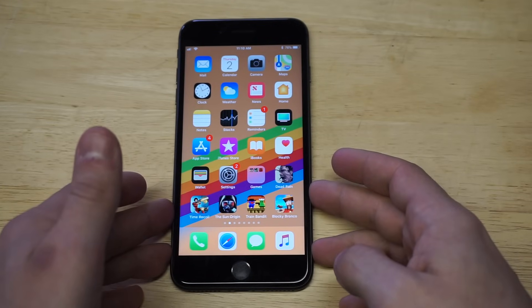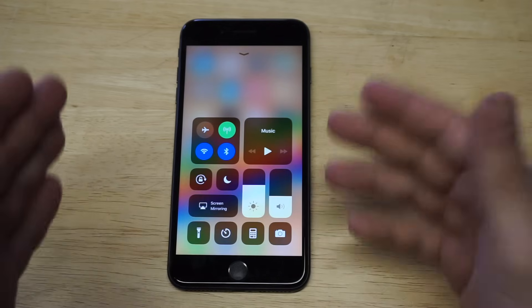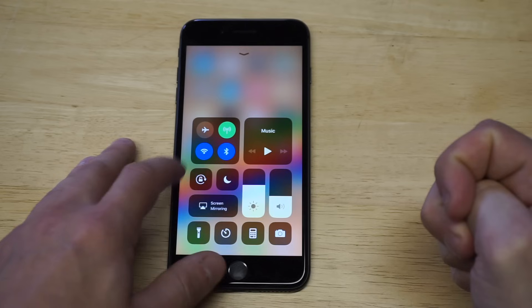It's pretty easy to do. All you have to do is swipe up here and then you need to just look for this little icon right here that's got a lock on it with an arrow going around it.